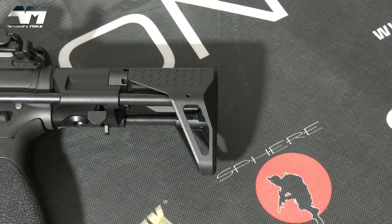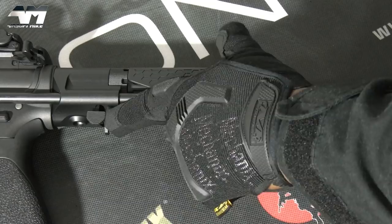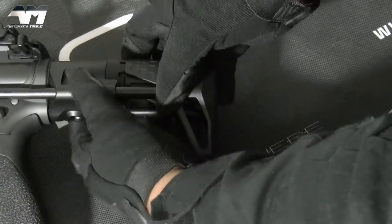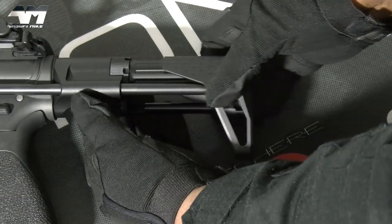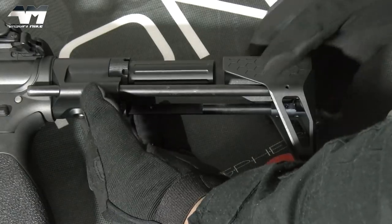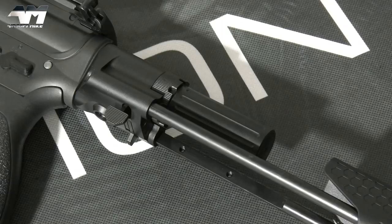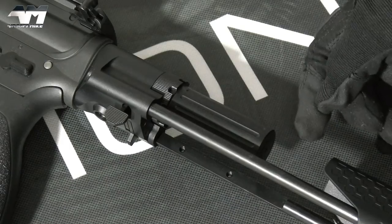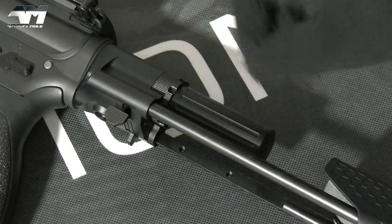Moving on to the features — it has a PDW 4-position retractable stock, and I'm absolutely loving this large release for the stock right there. So you simply push that in: position 1, position 2, position 3, and position 4. Now that we have the stock fully extended, I'll show you this cool buffer tube. That's where you would store your battery, and that's where you would get to in order to change your spring.